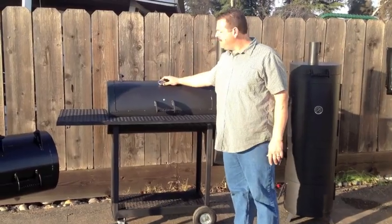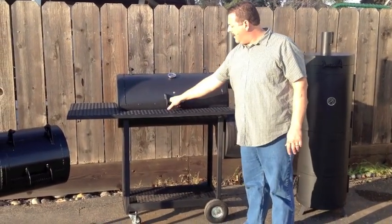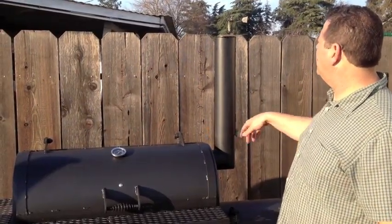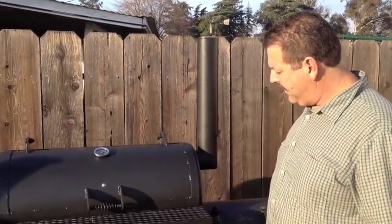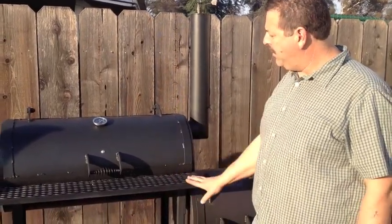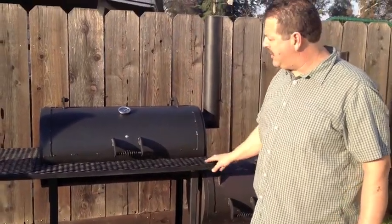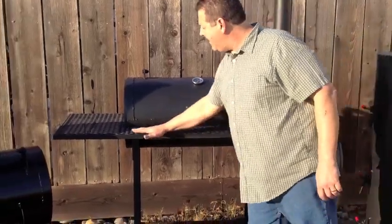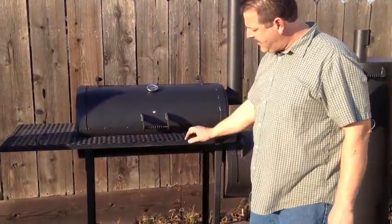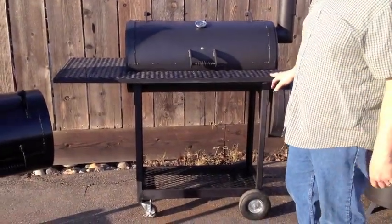They all come with the standard thermostat and everything has a cool touch handle on it. Everything has an exhaust adjustment on it also, so you can go ahead and set that. This particular model is available with all the options. It has the cooking ready area right here so you can have plenty of workspace, and it's got the grate down below so that you can store things also.